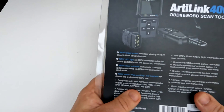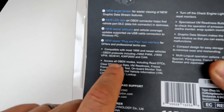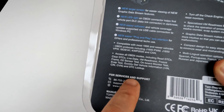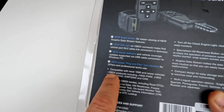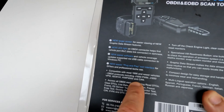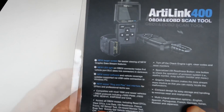Here we have the Artilink 400. On the back it says it has access to all OBD2 modes: clearing codes, reading codes, live data. I know for the Audi TT Mark 1 this isn't possible as I've tried it. It says it's compatible with most 1996 onwards vehicles, but I know from experience it doesn't work with the Audi TT Mark 1.